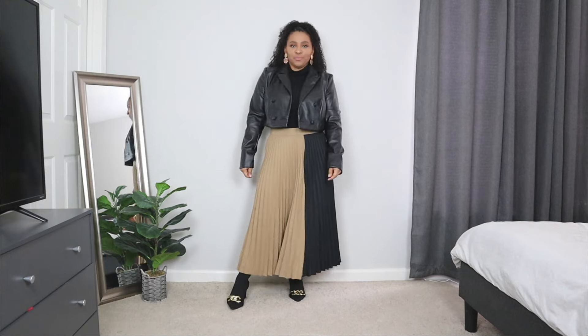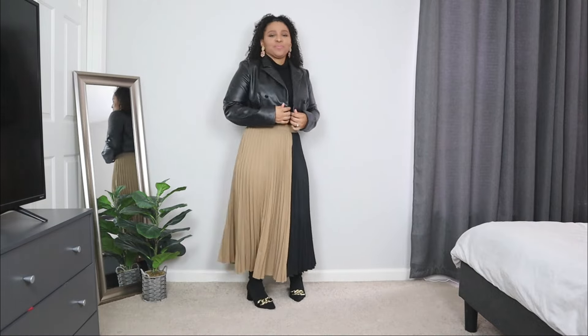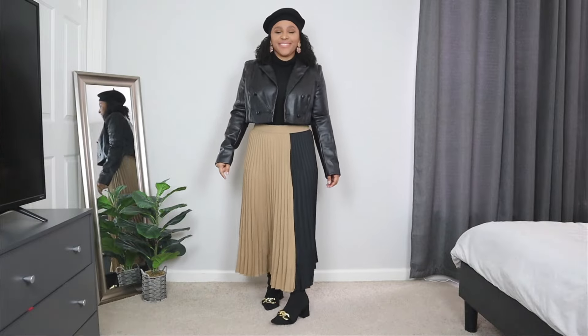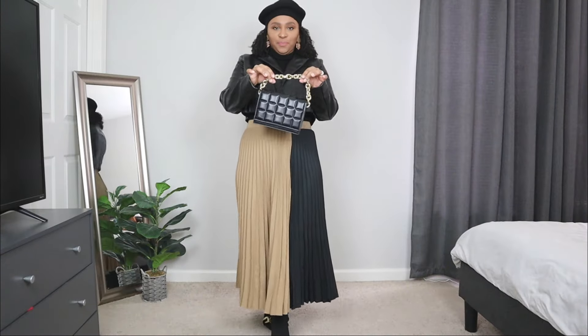For the outerwear piece, I'm adding a cropped leather jacket blazer. This outfit is great for ladies who have more of a mild winter. I'm also adding a barrette style hat — these are one of my favorites for the wintertime because they add a nice chic factor to your look. And lastly for the bag, I'm adding a black padded bag that has a gold chain detail to it.